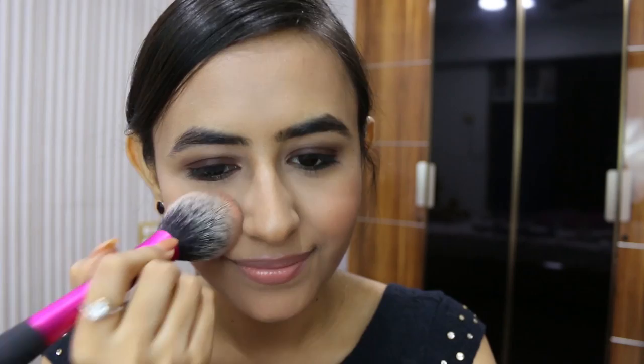Then I am going to be taking a matte bronzer and a brush and using this bronzer to bronze up my face and give it some definition.